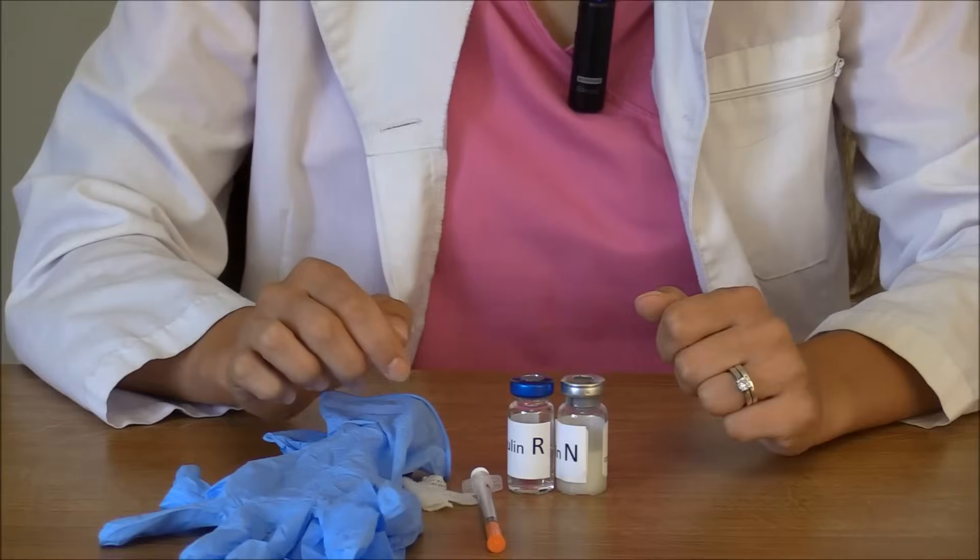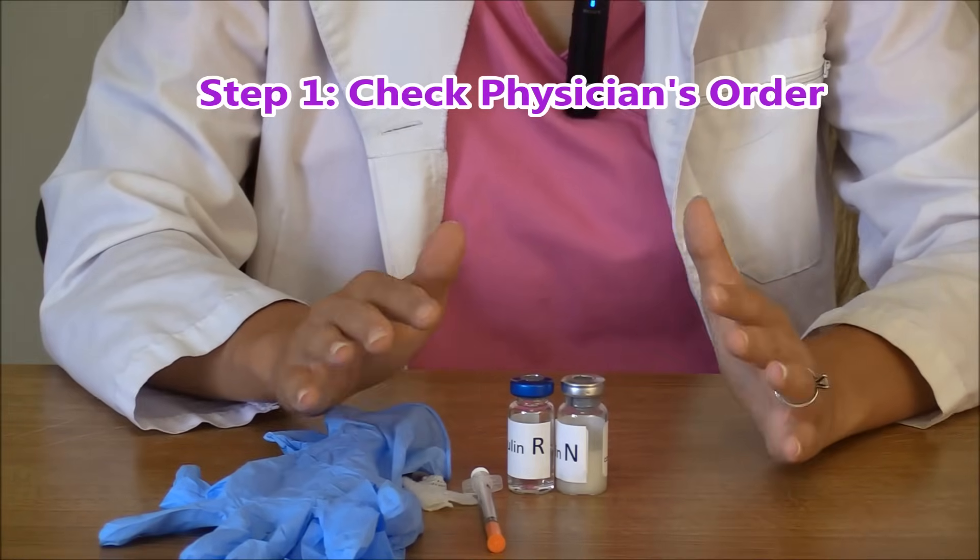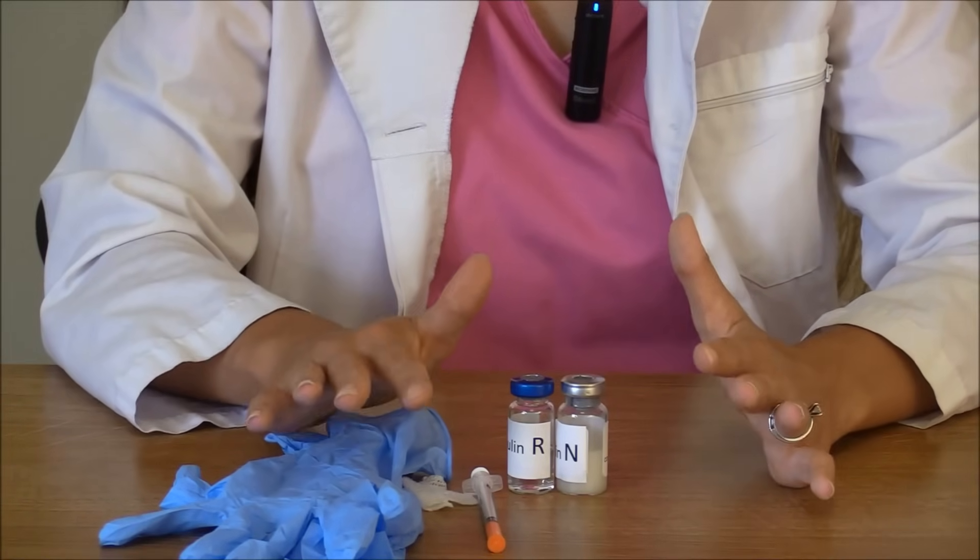Now I'm going to show you how to actually mix insulin. This is just an example — always follow your hospital protocols and your doctor's orders, because procedures and medications do change over time. The very first thing you want to do is check your physician's order to confirm how much insulin you're actually giving.